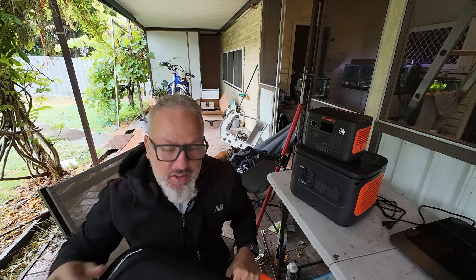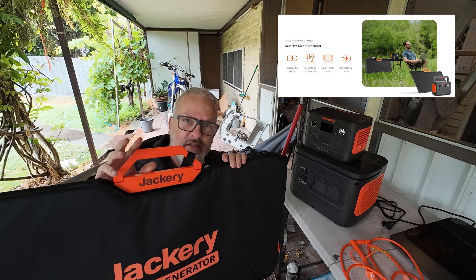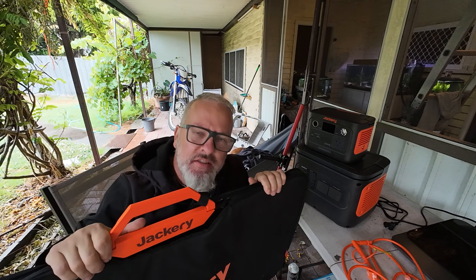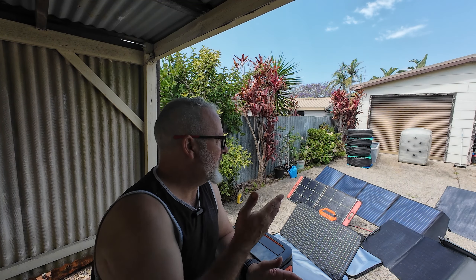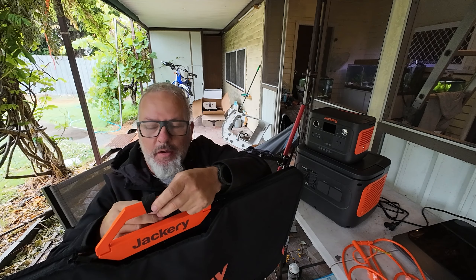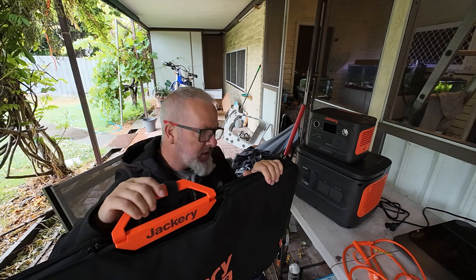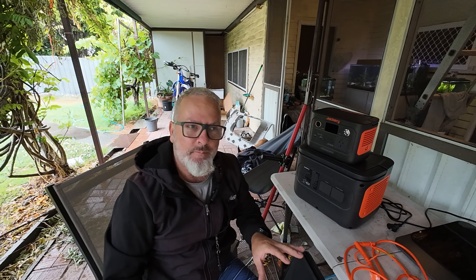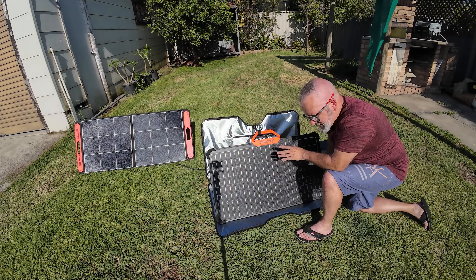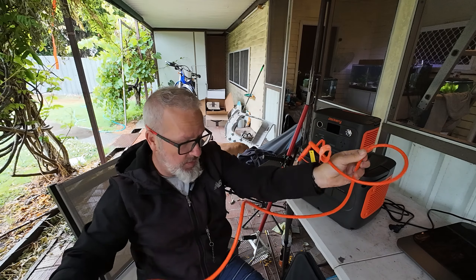No other solar panel I've seen has a USB-C port, which means you need an adapter. This is the 80-watt bifacial solar panel you can get with the 300 Plus as a kit — and it's definitely the panel I'd recommend. I've been doing a comparison of solar panels from a whole bunch of different brands and this one came out on top, giving the closest output to its manufacturer's rating. Spoiler alert: it is now my highest-performing solar panel. I love the way it looks, the build quality is great.